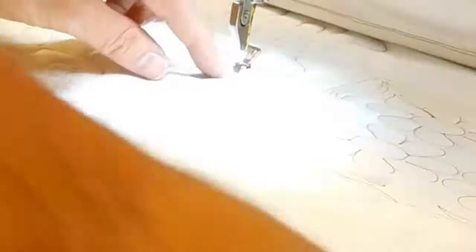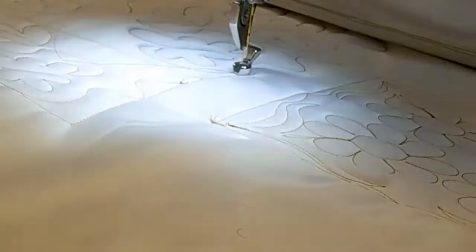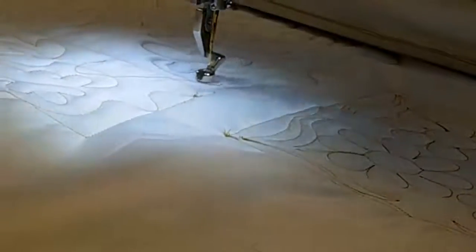At the end of the row, you will be prompted to cut the thread and then press OK. The machine will move to the beginning of the next row and repeat this process of pulling the bobbin thread.